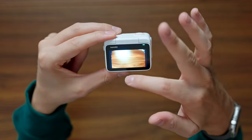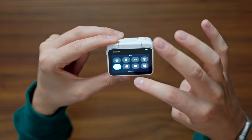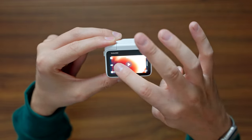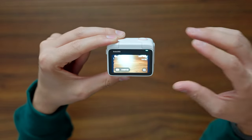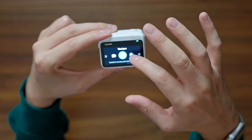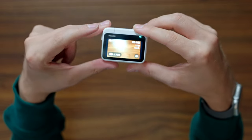As always with Insta360, their UI is on point — the touchscreen is super sensitive and it's probably my favorite touchscreen to use on any action camera. Every touch is responded to, whereas on the GoPro sometimes I'll touch it and nothing happens. This is just super quick and easy to navigate, change settings, change modes. Insta360 do really well with their UI, so I'm really happy with that.